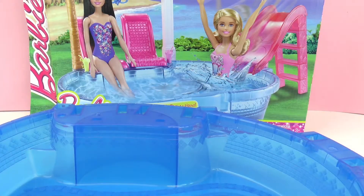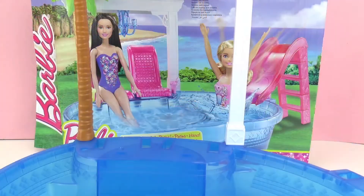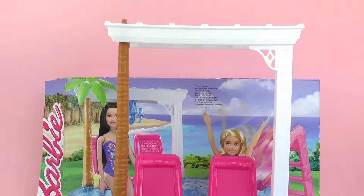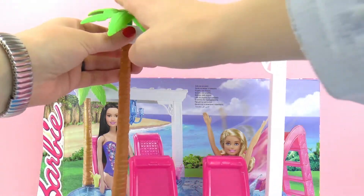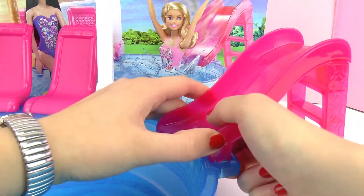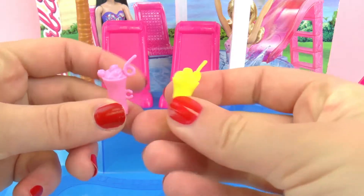Since this is a pretty small set, we're going to build it together right now. I'm going to start with the shade and the chandelier. Here we have our two chairs for sitting on, as well as the top of our palm tree. Next up we have the slide, which looks like a lot of fun. And two drinks — one of them is pink and one of them is yellow.